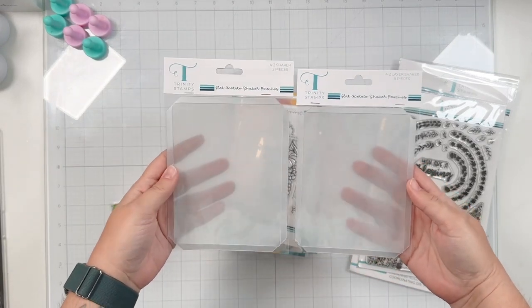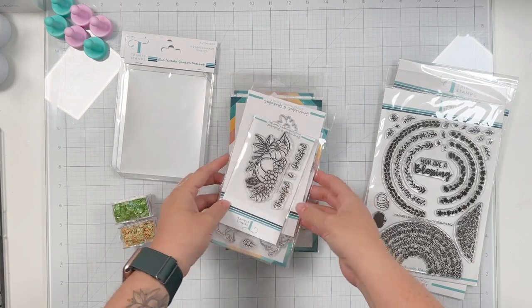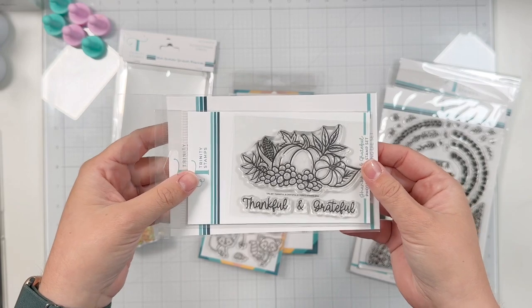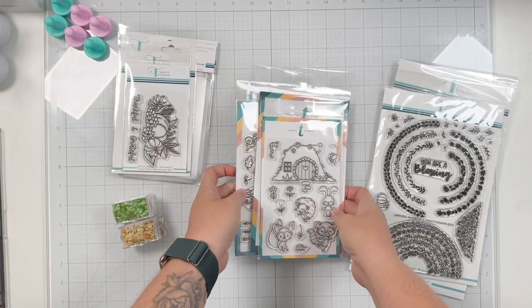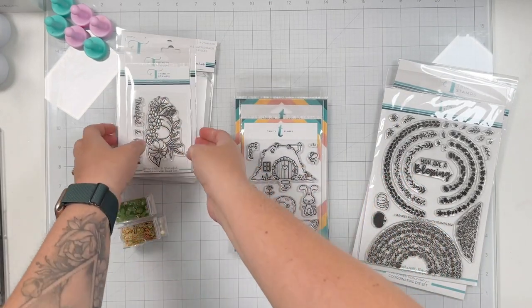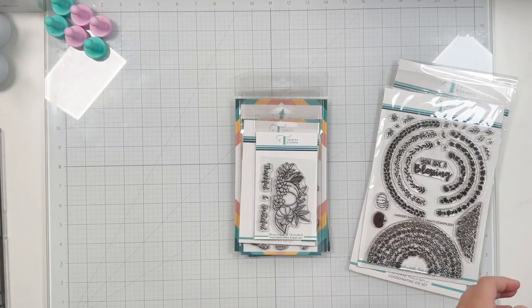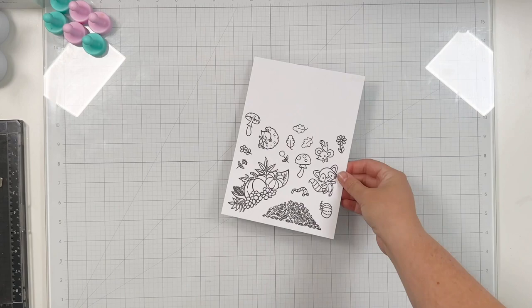I also have the acetate shaker pouches, and I do end up using the layered size. I also have the Thankful and Grateful 3x4 stamp and coordinating dies, and then two of the cutest stamp sets ever: Bunny Burrow 4x6 and Mouse House 4x6, as well as their coordinating dies. I'll pull in other things here and there as we go, but that's going to be the bulk of what we use for our three cards today.